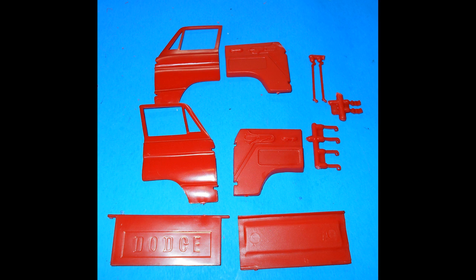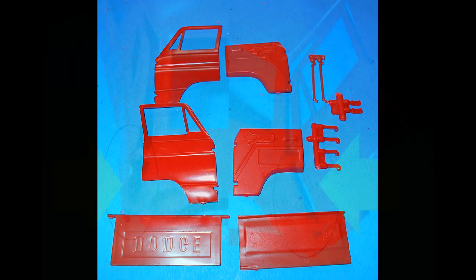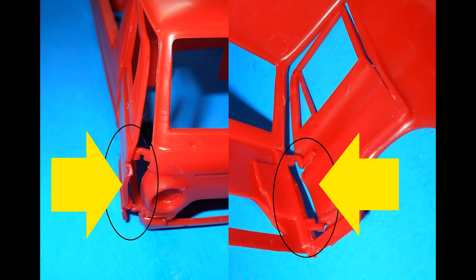Grab the door pieces and panels with the hinges, and prep the doors to install them. Add the hinge to the top of the door location and install the door, then add the lower hinge and install that. Add the door panel. Note that the doors don't fit with the hinges — the only way to fit the doors is to cut the hinges and glue the doors shut. This is a design flaw, and I've built this car before — it's always been this way.